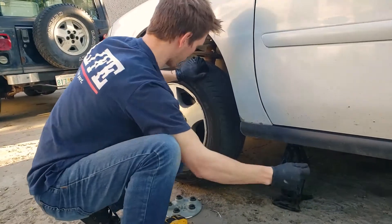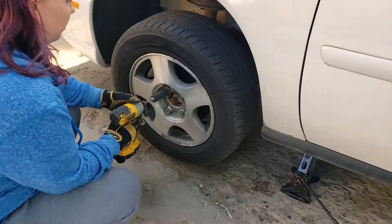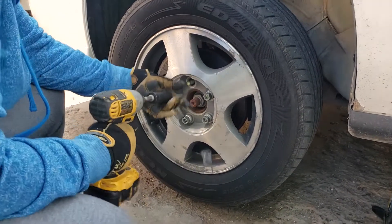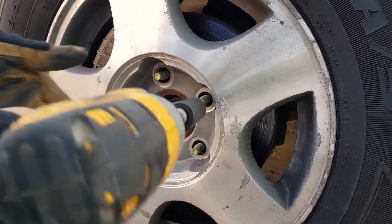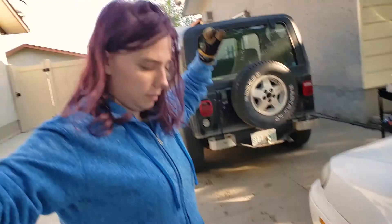The tire is coming up off the ground — just a few more turns. Step four is to use a drill to bust out those lug nuts. Step five: remove the tire. Lay it down so you can sit on it.